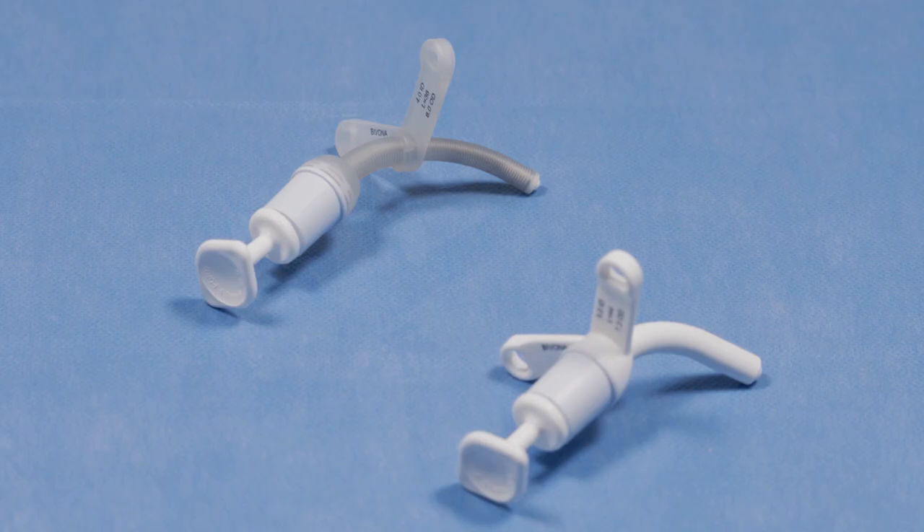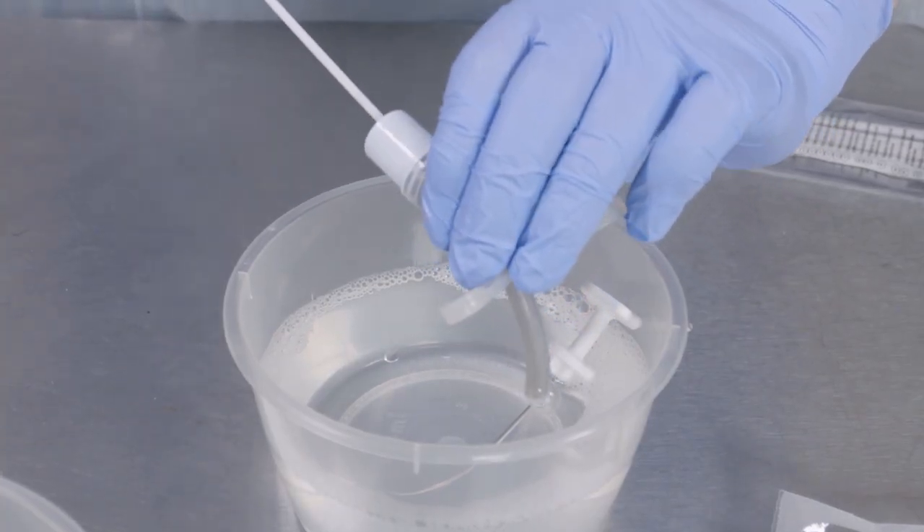Bivona tubes are made of silicone. Because of this, we can change them monthly. They can also be washed five times and reused for the same patient.